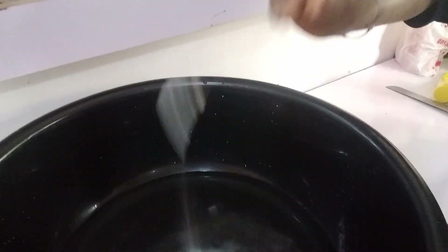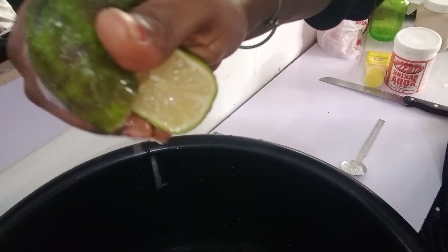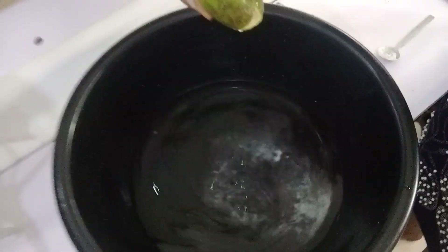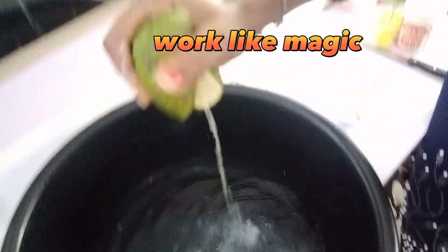This remedy works so fast. You do this once a week. So here I have my warm water in a bowl, then you add your baking soda — can you see? And I have my lime, so you only need the juice. Squeeze it out — can you see? You squeeze that out inside the bowl.